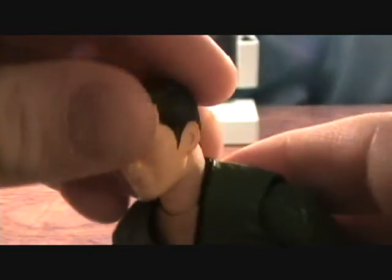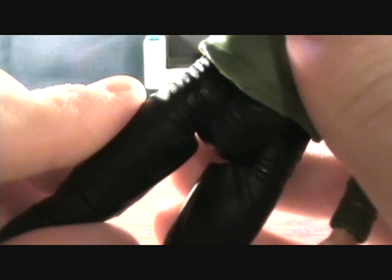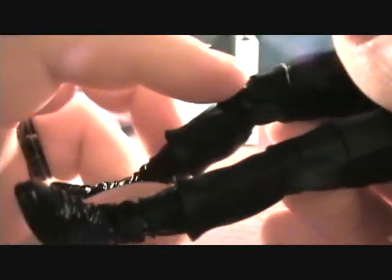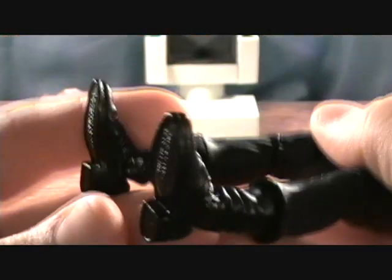Anyways, articulation on this guy — he has a ball-jointed head down at the neck which rotates around pretty well. Ball-jointed shoulders, swivel at the upper bicep, single-jointed elbow, and swivel at the wrist. His shirt is kind of a rubber — there's an under part that's plastic. Torso goes up and down, and his waist does swivel. The legs don't have much articulation which kind of sucks — they go back and forward but don't go in and out to the side. There's a swivel right above the knee, single-jointed knee, a swivel right at the top of the boot, then you get an up and down foot joint.